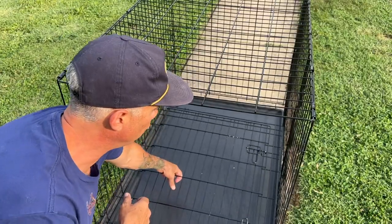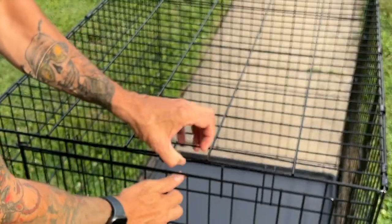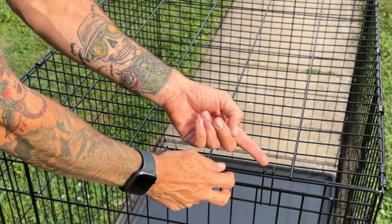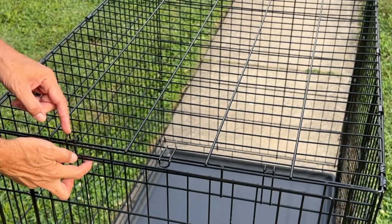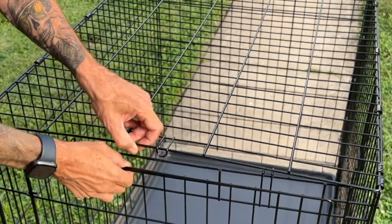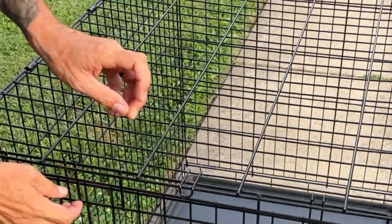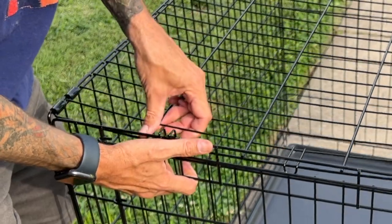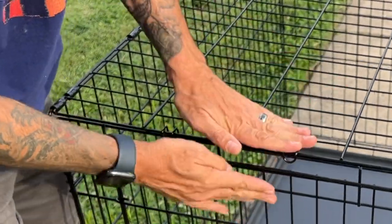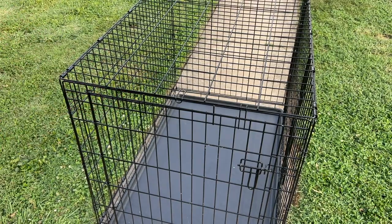Now we'll zoom in and I'll show you where these latches go. You're going to pull this up again just like the other side. You've got these hooks that go over this way, this guy that comes here, and another hook that comes over this way. This is going to go behind this — lift up, get the top, the roof, to go under these two pieces, and pull this out. Then you should be good to go with your crate.